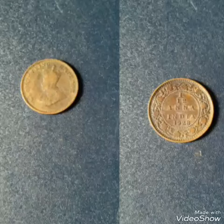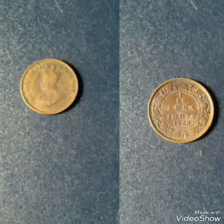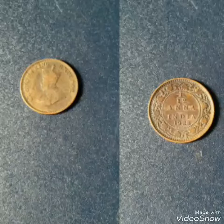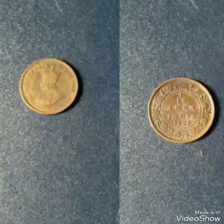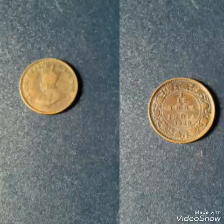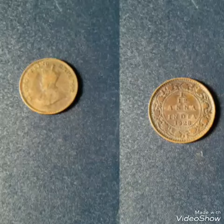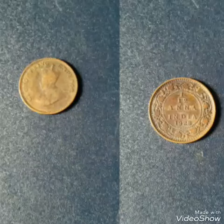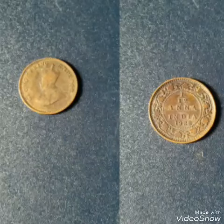On the reverse side of this coin it has the denomination and date within a circle of beads, which surrounds the lettering: 1/12 Anna India 1928. The coin's edge is smooth. 1/12 Anna means 1/192 rupees of Indian currency.